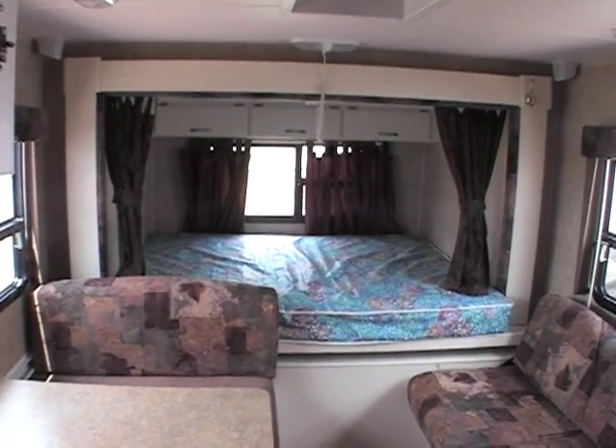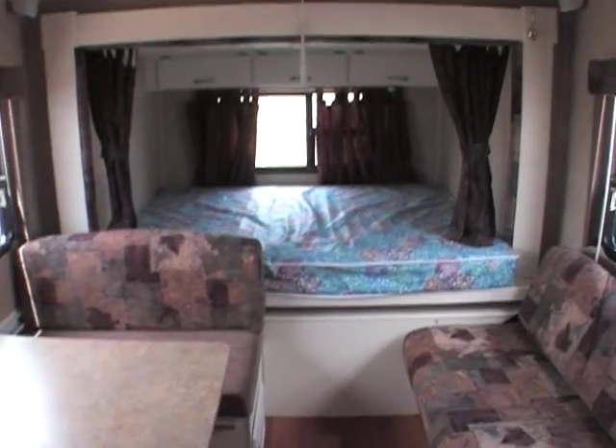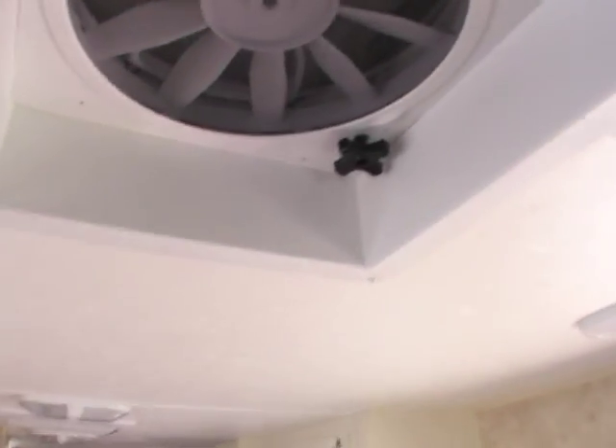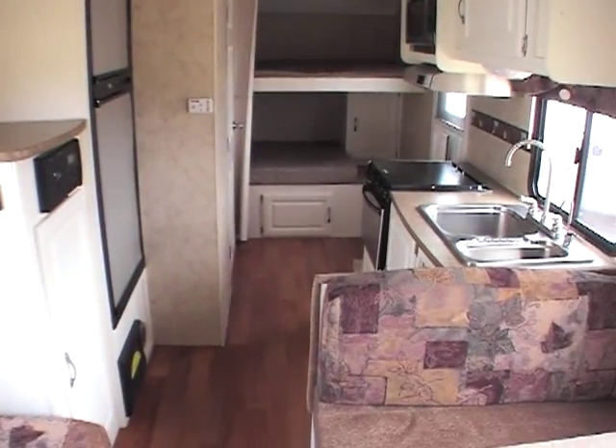This unit weighs 4,200 pounds. Its loaded weight is 6,000, so you can put 1,800 pounds of stuff in here. There's a rear light back here for the slide out, and it's got a fan up top over here.